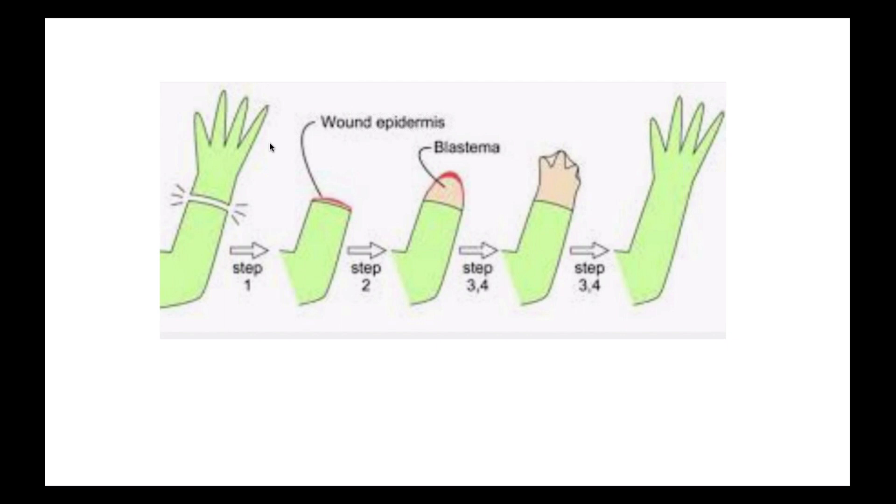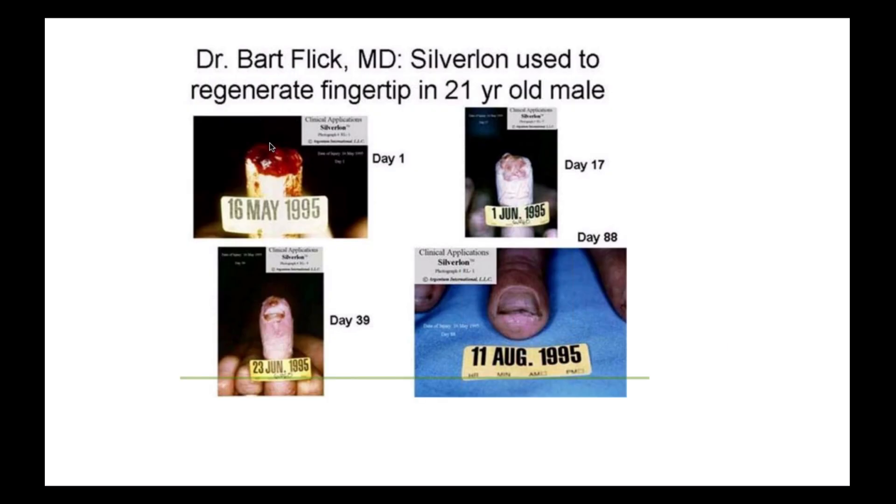We need a healthy electrical current in our body — our body is the body electric. It's very dynamic. Of course, as we get older, the current decreases. You need to have an alkaline pH, which means you have a lot of electrons in your body. There are many ways to get electrons in: eating good, healthy, organic food puts electrons in; positive thoughts and affirmations put electrons in; and of course, microcurrent puts electrons in.